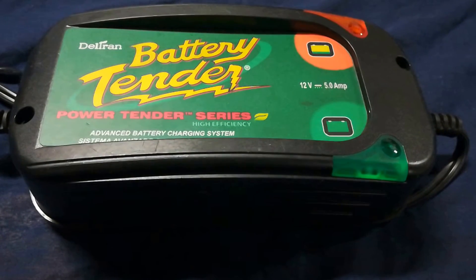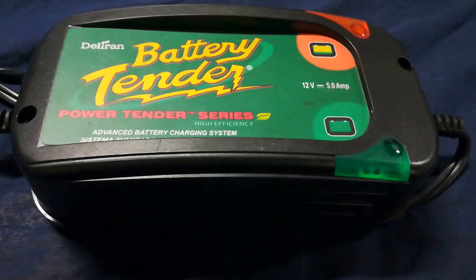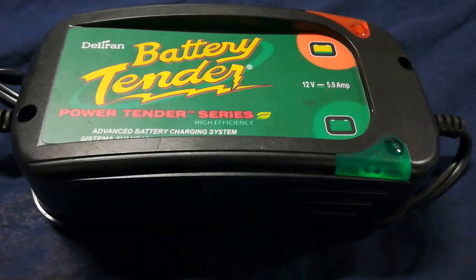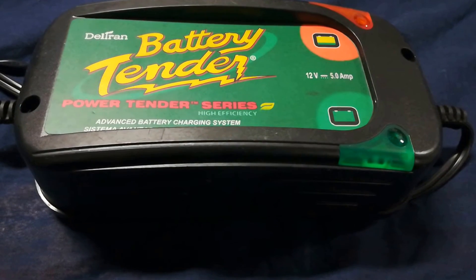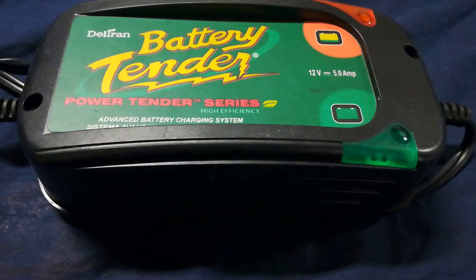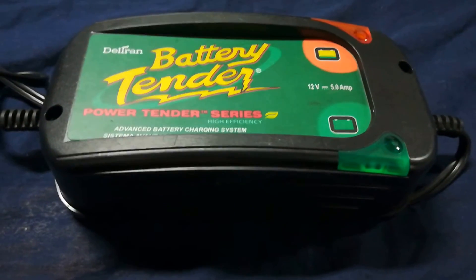A lot of times we would have dead batteries around a car dealership or a car lot, and instead of hooking up the wheeled chargers that we had — the ones that you can pull behind you — I actually found using this was a little safer for me, a lot cheaper, and it wasn't taking up as much room in the shop. So this particular charger I would give a RandomFix thumbs up for a couple of reasons.